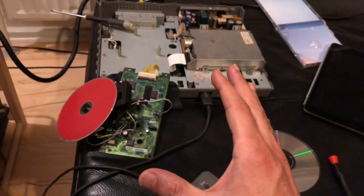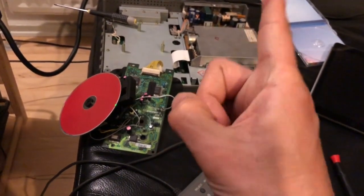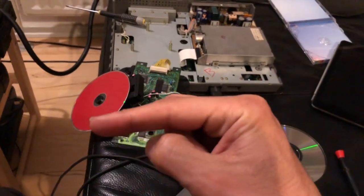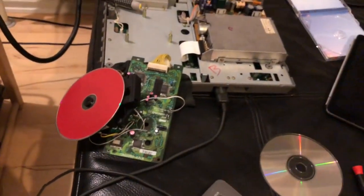Maybe this video will help someone in the future, but my advice is: don't buy FM Towns computers with CD drives. Buy all the other ones — the cool ones with floppy drives. CD drives? No good. Bye.